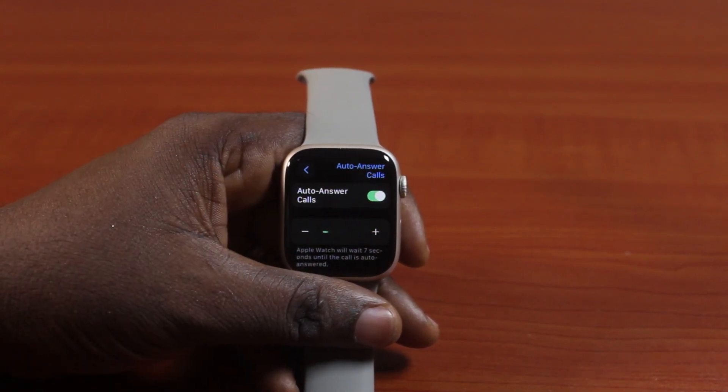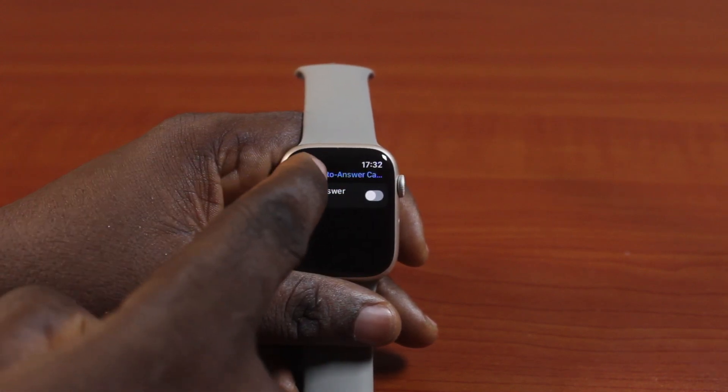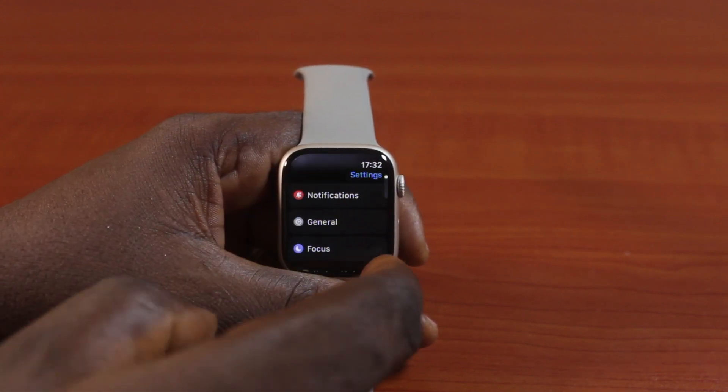Here you can see Auto Answer Calls is enabled. To disable this, just toggle off this button and that will disable the auto-answer calls on your Apple Watch.